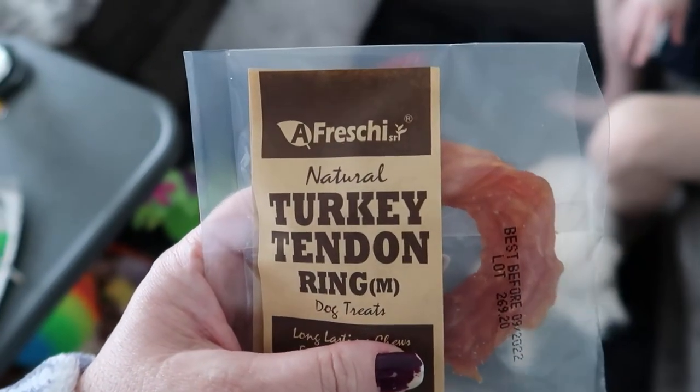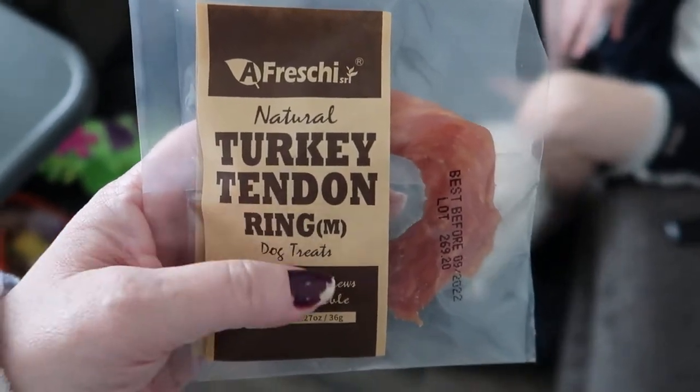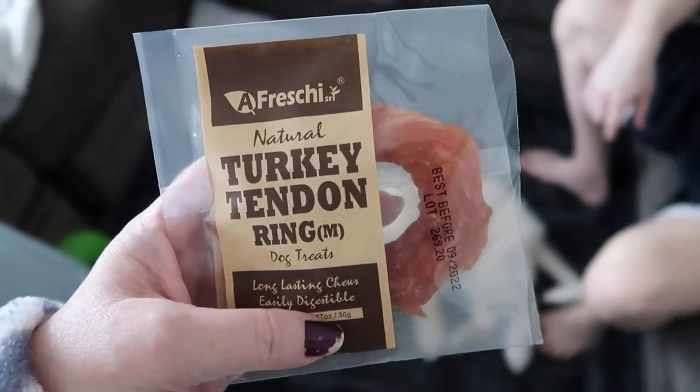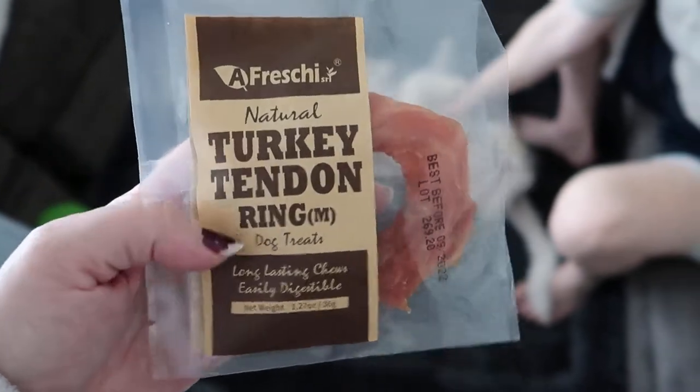I have this A Freshie. I'll look and see if I can put an associated link below for this. This is a natural turkey tendon ring dog treat — long-lasting chews, easily digestible.